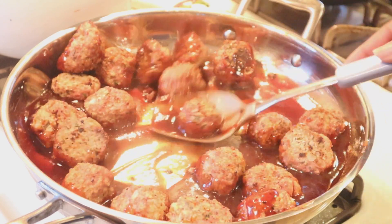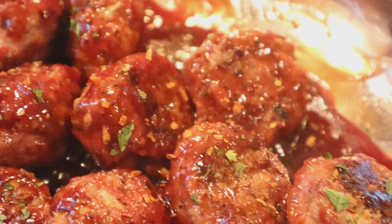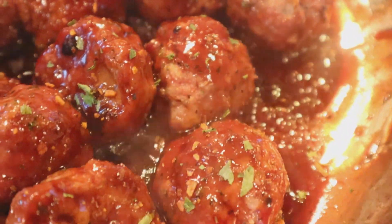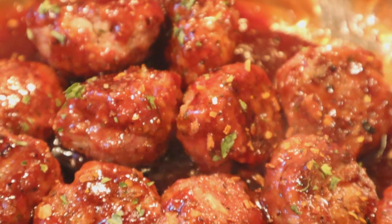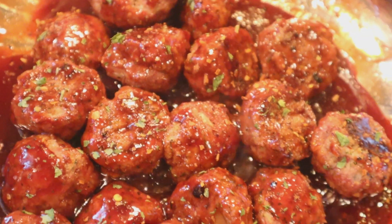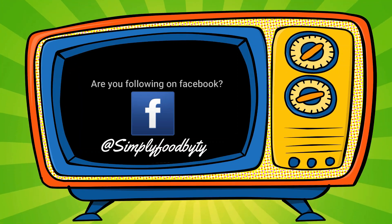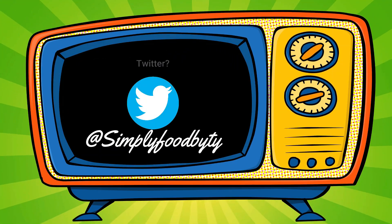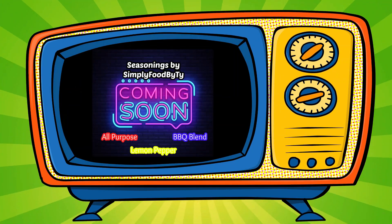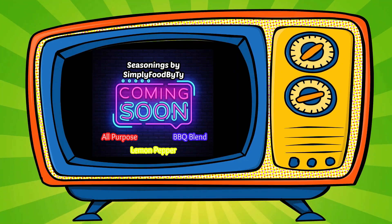If you're new to my channel, welcome to Simply Food by TY. I hope you've enjoyed what you've seen thus far. And if you're one of my returning subscribers, y'all babies know I love y'all so, so very much. And as always, y'all babies stay cute and take care. Bye guys, see y'all later. Enjoy! Slaying in the kitchen, Simply Food by TY. We hope that you enjoyed it. If you haven't, make sure you subscribe. Thanks for watching Simply Food by TY.